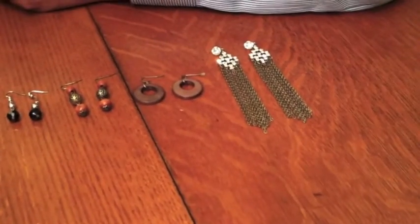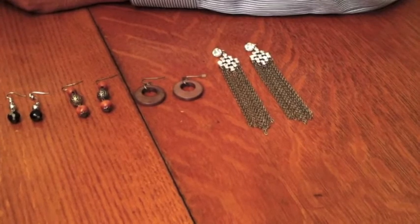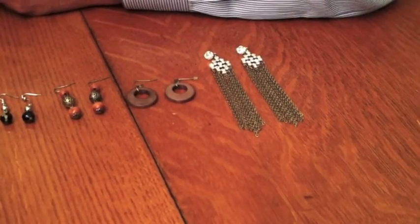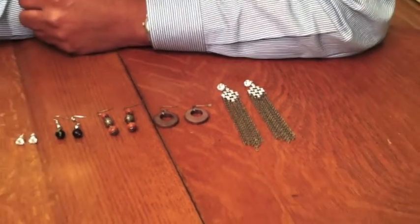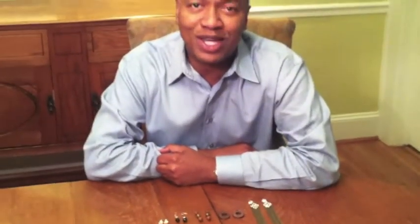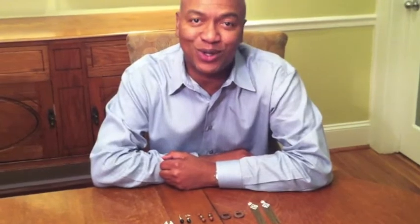The last earring is a very dramatic one that you would wear if you're going out in the evening to something very dressy. It combines rhinestones with metal chain — it's a vintage piece, great for your collection. All of these pieces help showcase your personality and bring a little bit more pizzazz to your wardrobe.